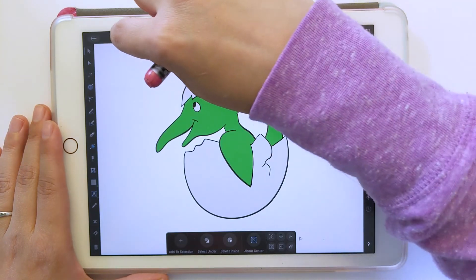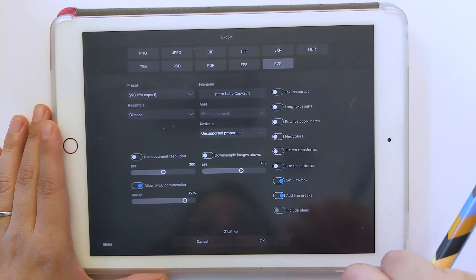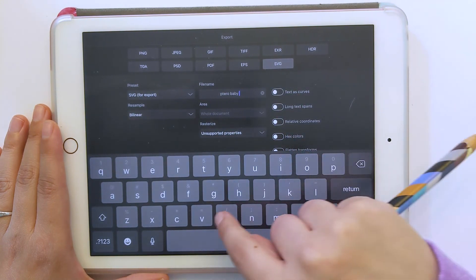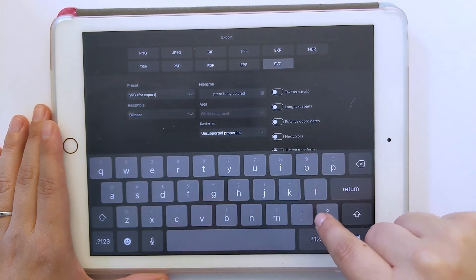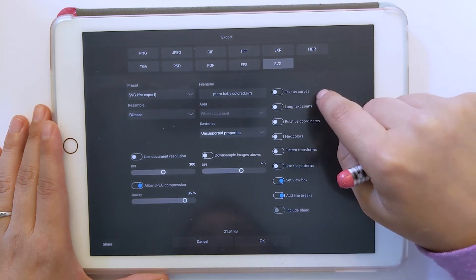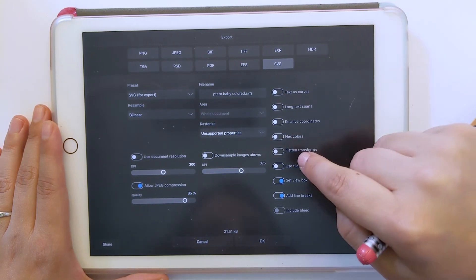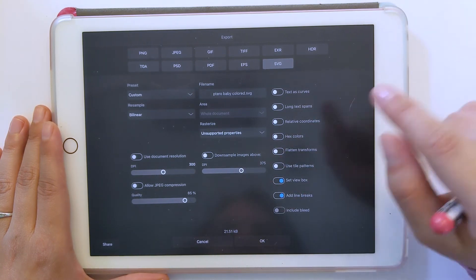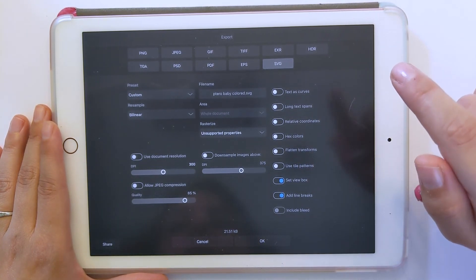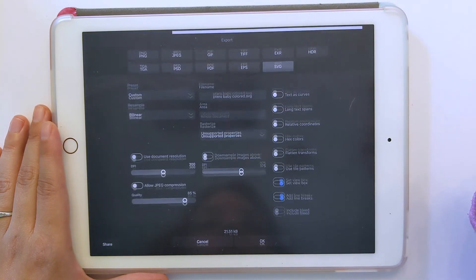Now we'll click the little file icon and export. We're going to pick SVG. I'll name it tarotbaby-colored.svg. If you had text in it, you would want to do text as curves — though I'd actually convert text to curves before exporting. I like to turn off JPEG compression even though we don't have any images in it, just to get in the habit. And that's about it — we can do okay and save that wherever you like.